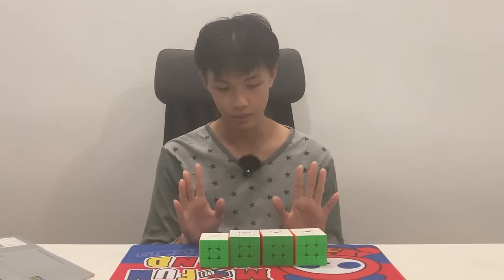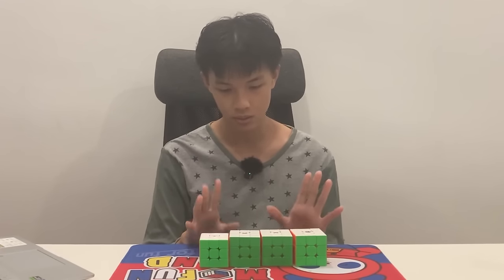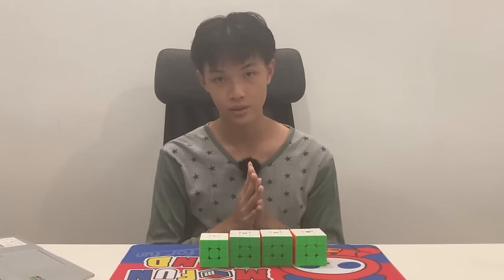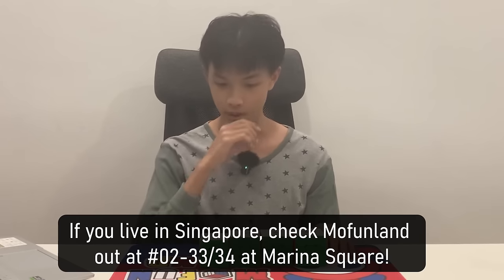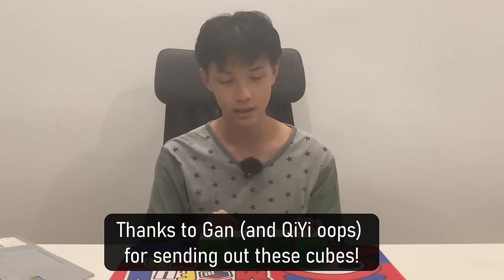That's about it for this unboxing and review. I spent a fair bit of time testing these cubes out. If you could subscribe to this channel or like the video, that would be amazing. Thank you very much to MoFunLan for giving me the chance to try these cubes, and thank you to GAN for sending out the GAN 15 to MoFunLan. Bye-bye.